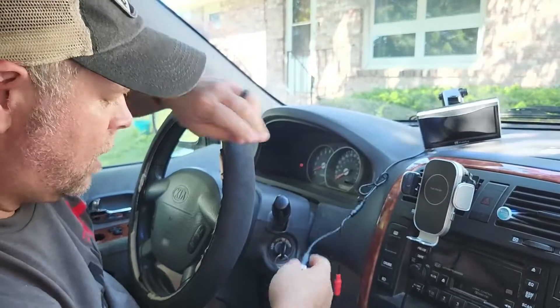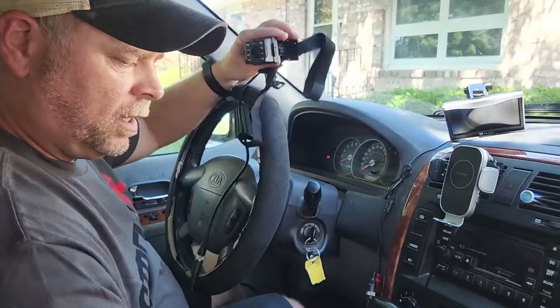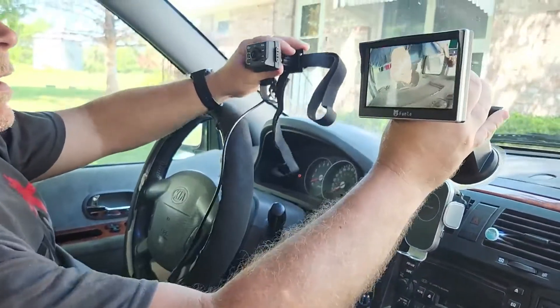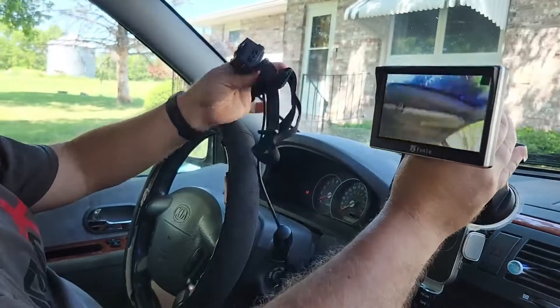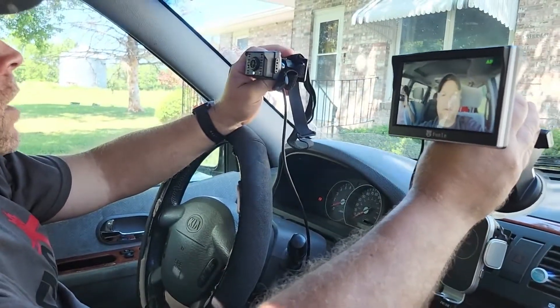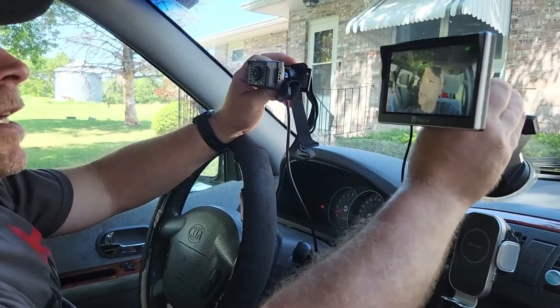Before we install it on the seat, we just want to make sure everything is working as it should. We have power on — and look at that, we do have signal! We've got me in the driver's seat. That is a really good picture too — I mean not a good picture of me, but this is good quality. 1080p — that's pretty nice.